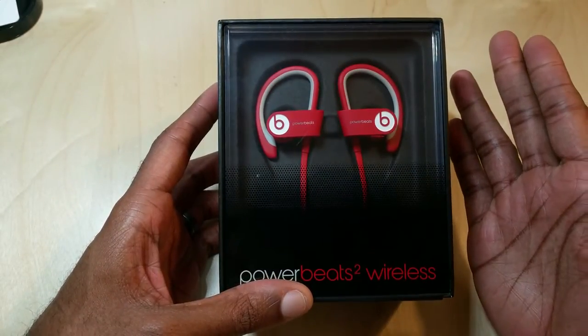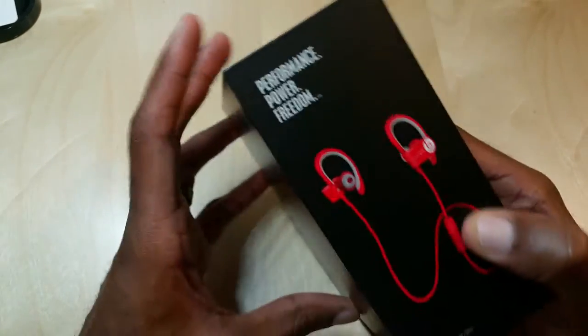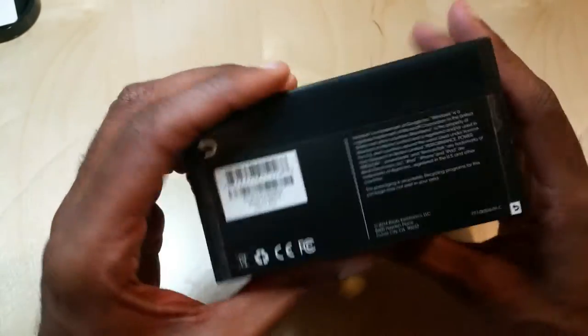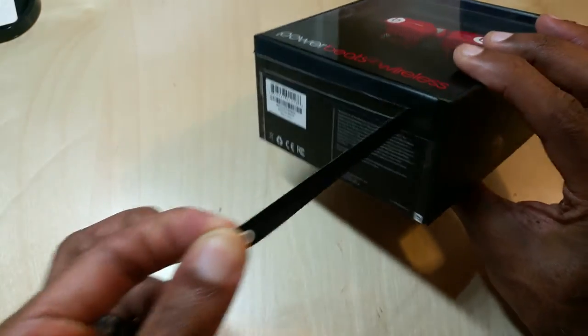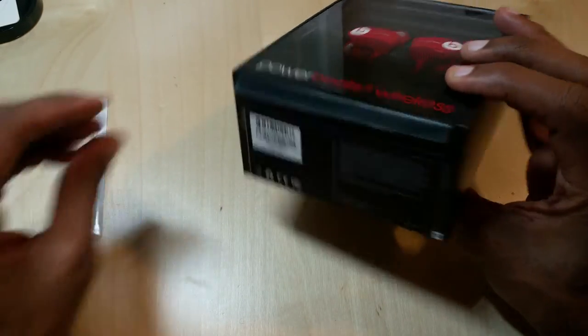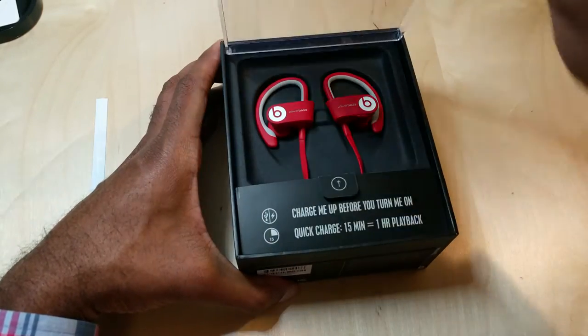I've used some Bluetooth headphones in the past, always a big fan of them. Looking at the packaging right away, it looks very nice — Beats always does a good job with that. These retail for $199 and they're pretty much out everywhere now. I've seen them in about four different colors.